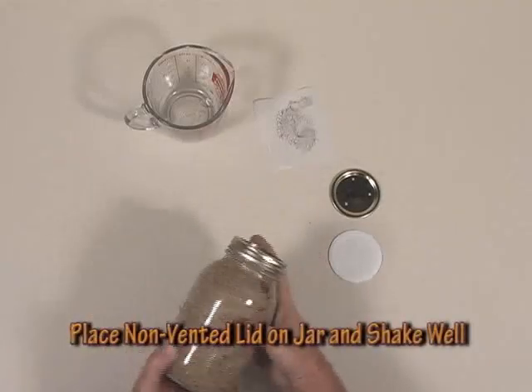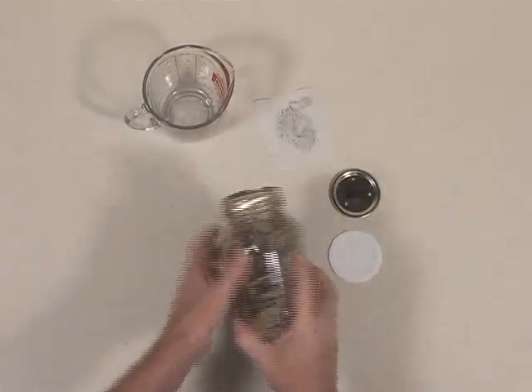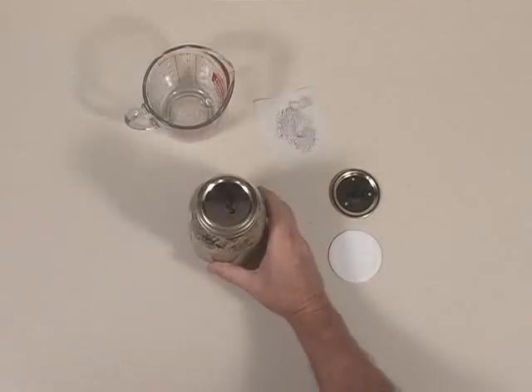Mix that into your grass seed. I like to put a solid lid on the jar — one without holes — and shake it very well, then leave it to sit for a few hours to hydrate the grass seed.